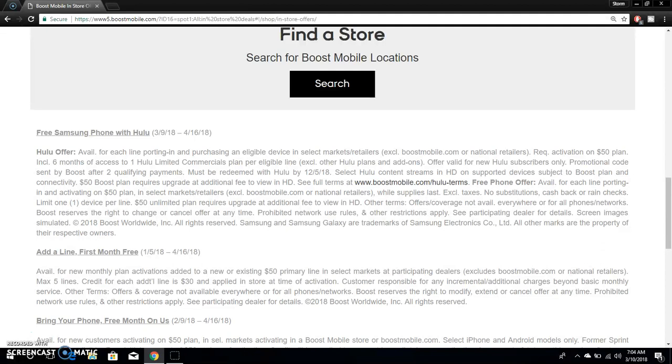I suggest you guys read the fine print very carefully. It says available for each line porting and purchasing a new eligible device in select markets and retailers. Excludes Boost Mobile.com and national retailers. Requires activation on the $50 plan. Includes six months of access to one Hulu limited commercial plan for eligible line. Excludes other Hulu plans and add-ons.